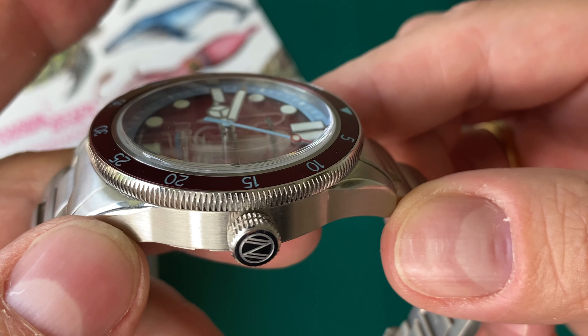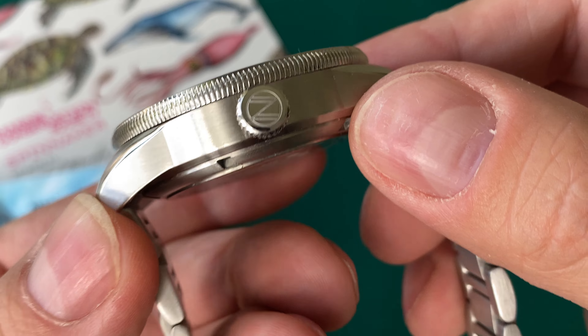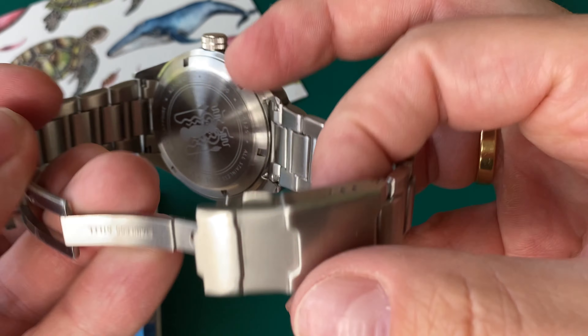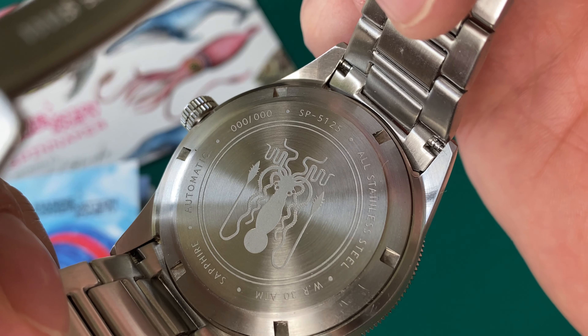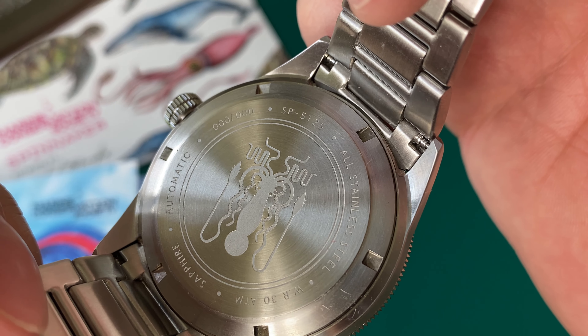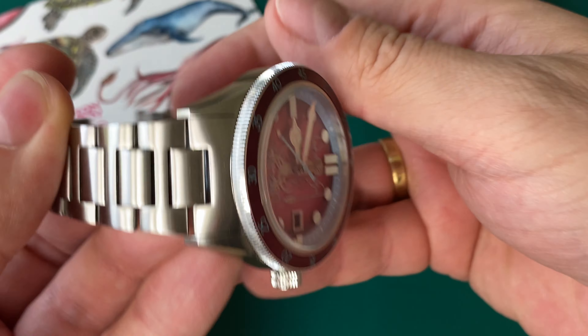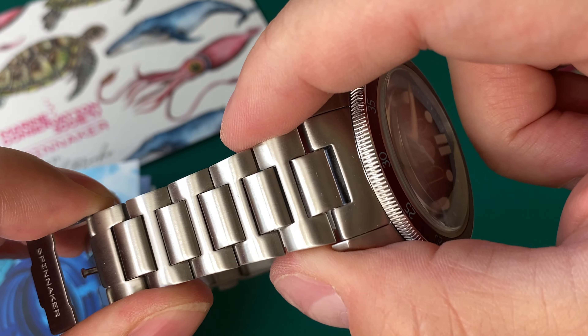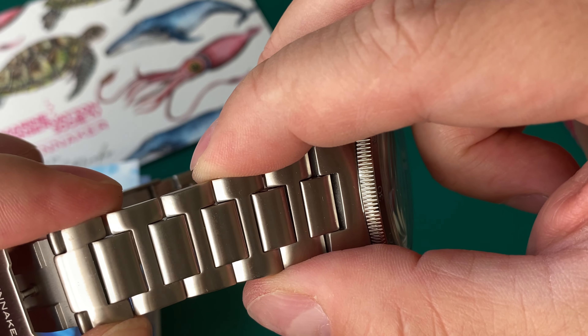The watch is made in 316L stainless steel with some pretty nice brushing on the top of the lugs and on the side of the case, plus polished chamfering to give it a little bit of play. These watches are priced at $370, and the finishing is nice at this price point. You get a very slightly domed sapphire crystal with AR treatment and a screw-down crown without crown guards, signed with the Spinnaker logo.